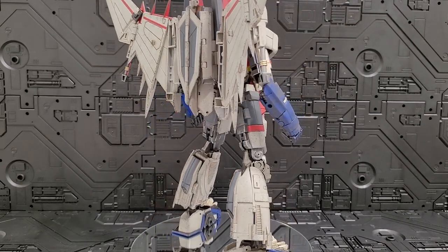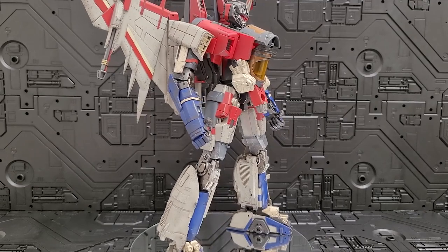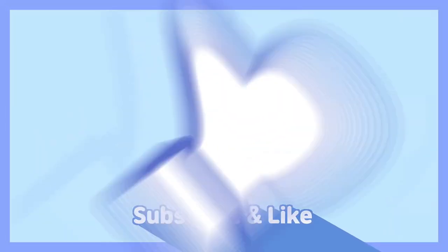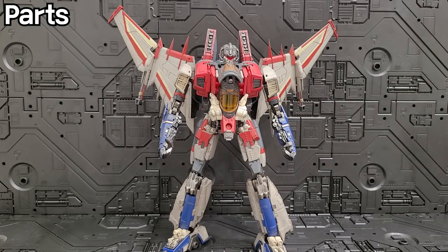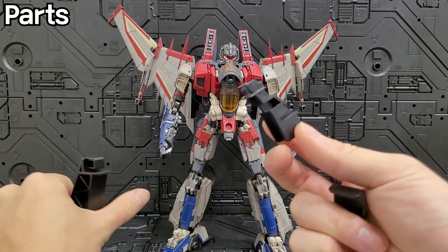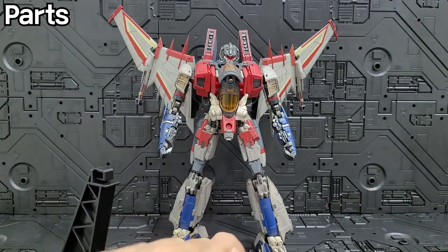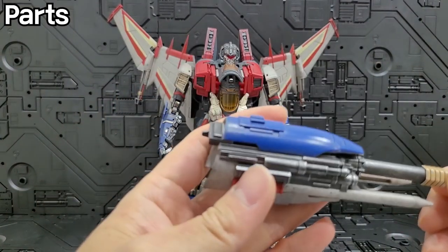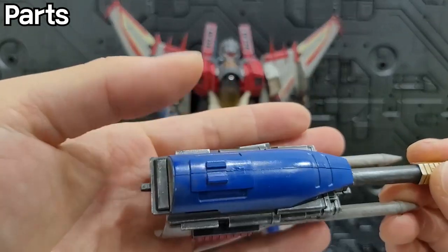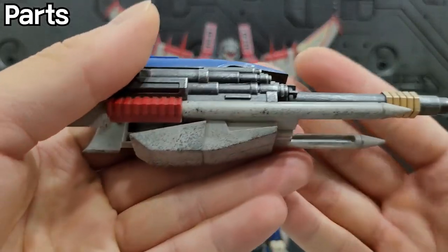I'm going to start a video review of the Studio Series Cybertron Bickel Star Scream — Cyber Factory CF-01 Star Storm. First of all, this product includes batteries in the base, base parts that can be used as a robot, and base parts for the Bickel Mode. There's also one cannon included. The color has a weathering and chipping effect, expressing the weathering in a very clean way.